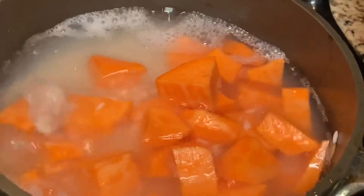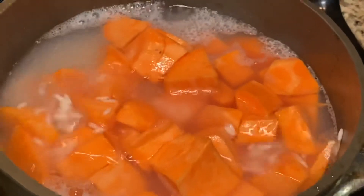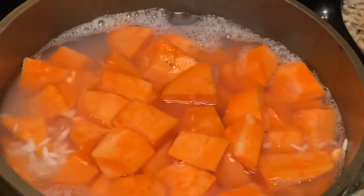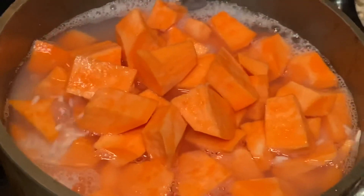And mix them. So the sweet potato and the rice are going to be cooked together.